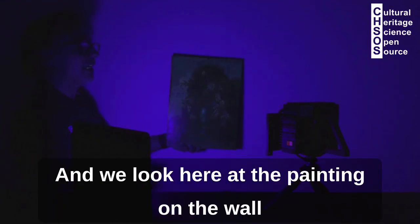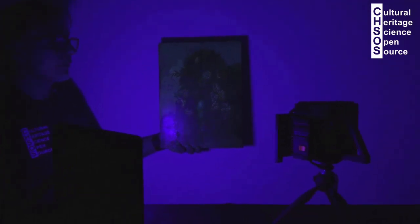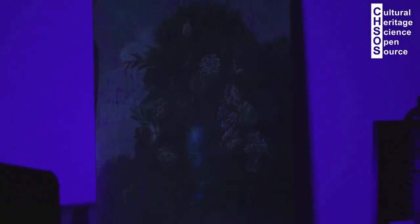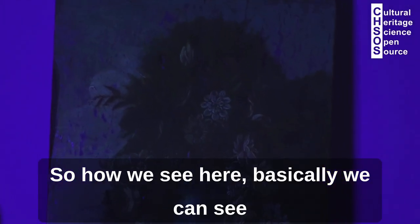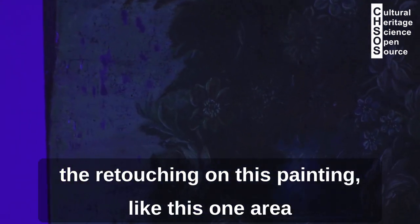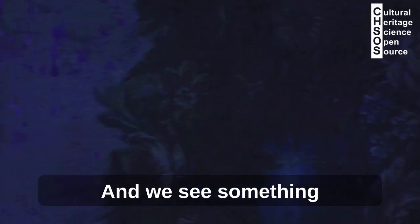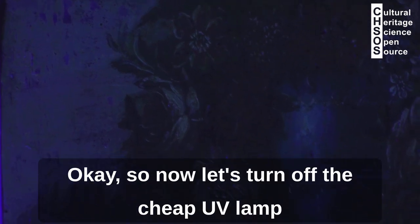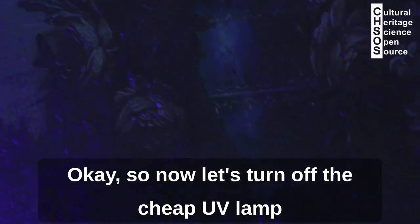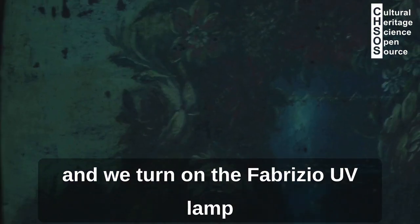We look here at the painting on the wall and see what we get. We can see the retouching on this painting — this area — but the details and contrast are pretty low. Now let's turn off the cheap UV lamp and turn on the Fabrizio UV lamp.